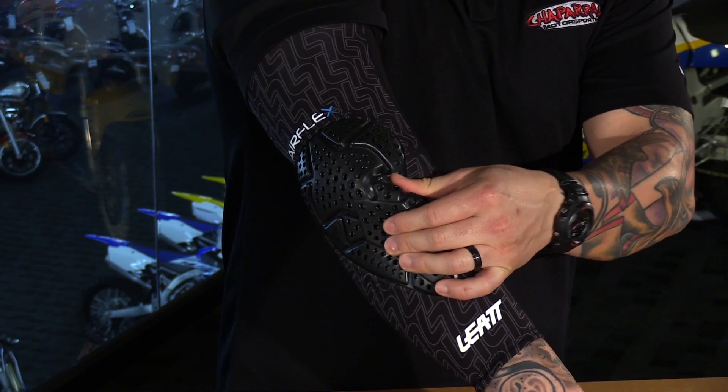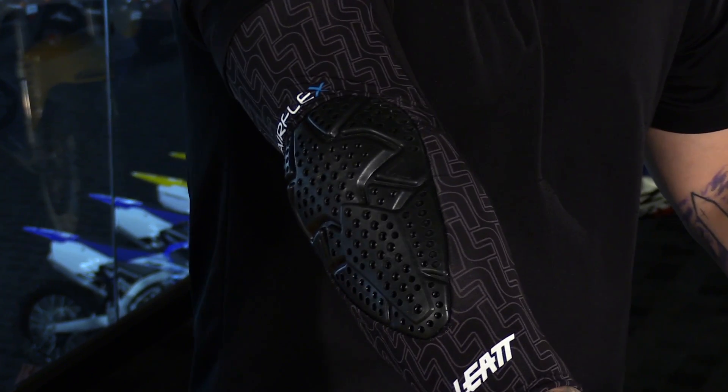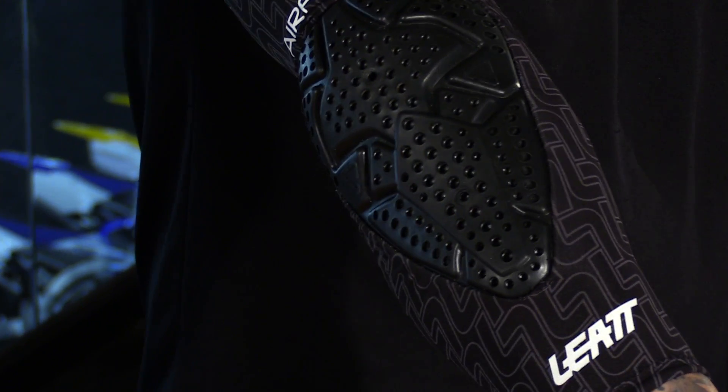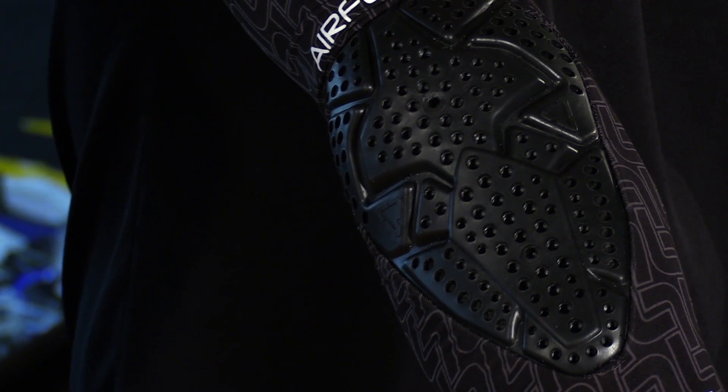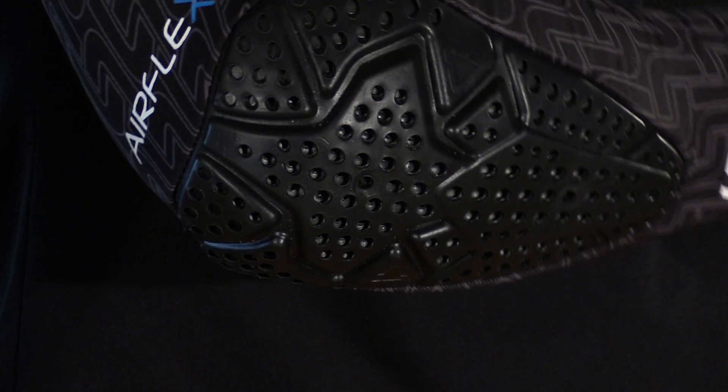Now this armor gel material in the impact zones is very nice stuff. This is more of a molecular armor, so it's nice and pliable as you're wearing it. But then when an impact strikes it, the molecules turn it rigid. So this is going to disperse the amount of force to the rider and really help out as far as protection goes.